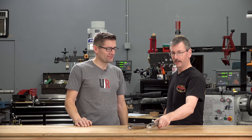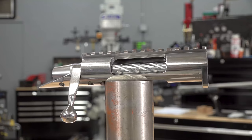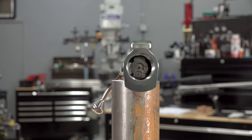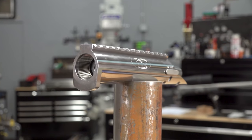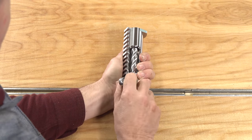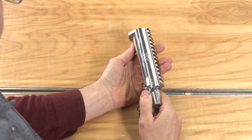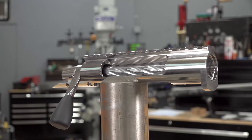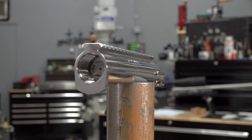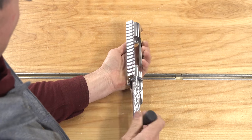So here we have our Varmint Repeater — VR — and the HR. These were our original hunting actions, our original repeaters, and they have a lot of options. They can be had as a single shot. If you're looking for an action that will drop into a Remington inlet, they want a solid bottom action. They're available with or without the integral rail, and available with multiple bolt handle options.